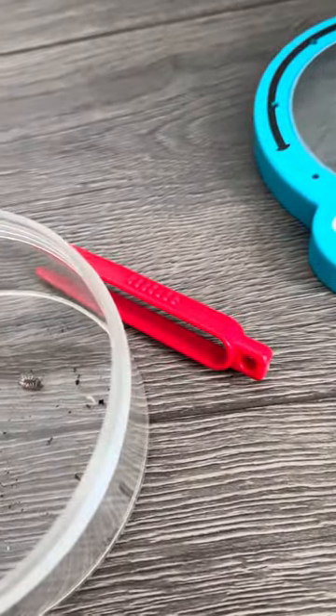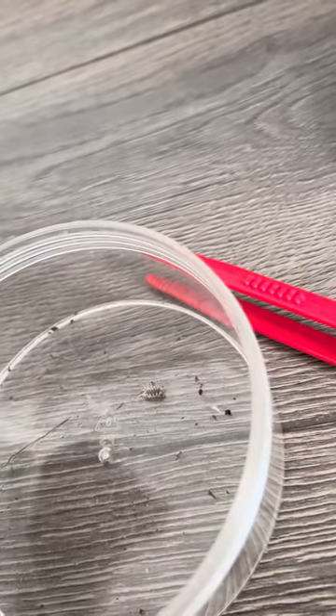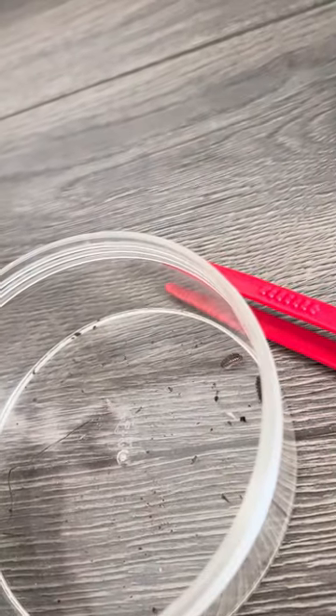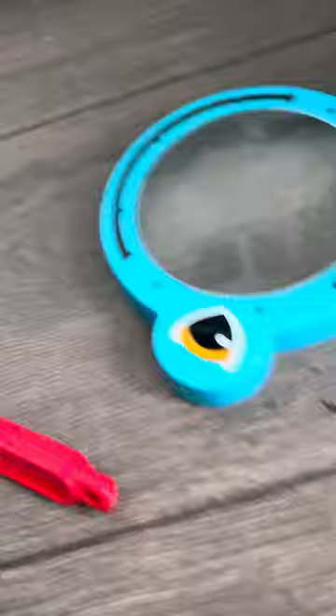Here's our woodlouse. These guys do tend to stay on wood. I don't have any wood here. These guys are a little smaller — they don't get that big.